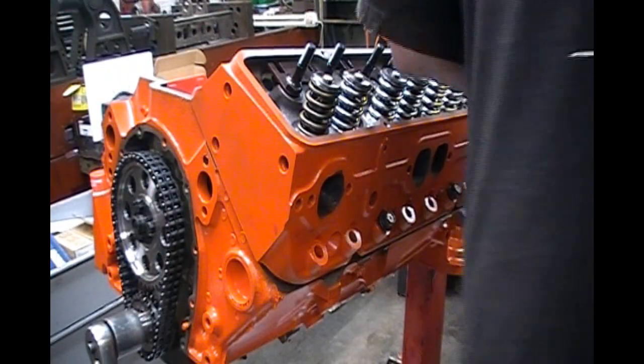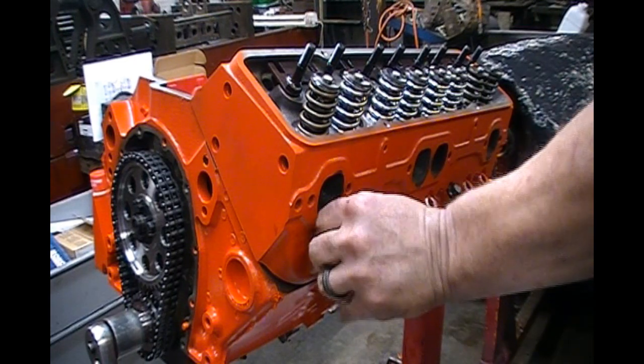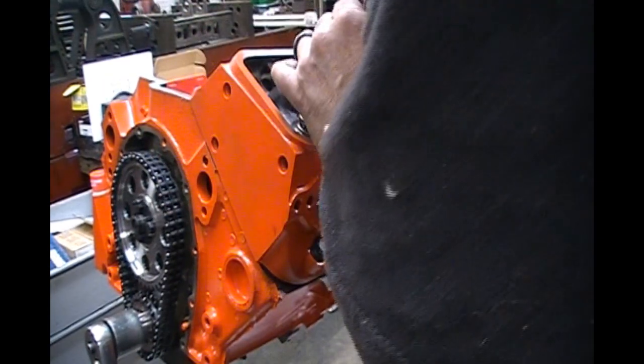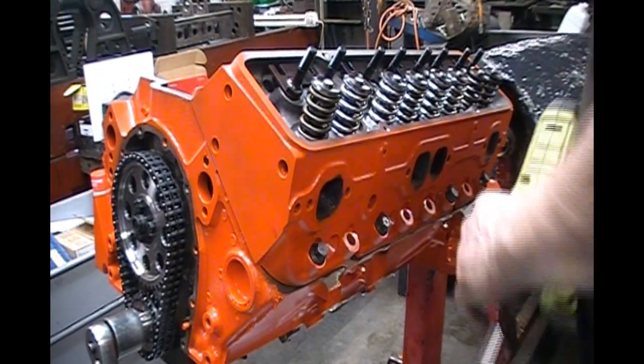I'm using this little impact to put these bolts in — and do not do this when you're actually putting the head on there. Now we need to put two lifters in it.